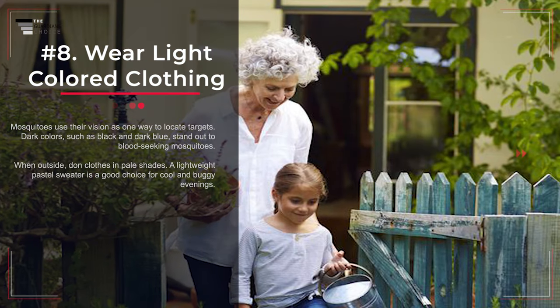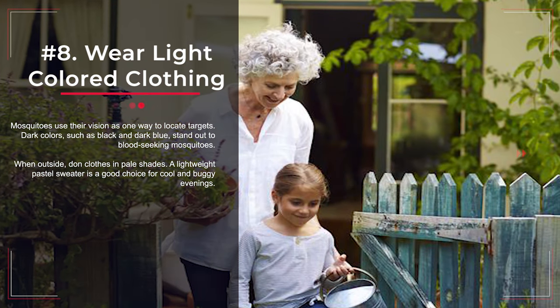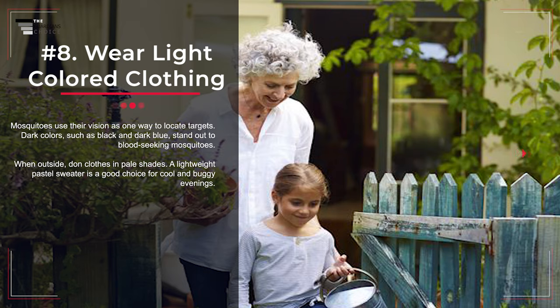Number 8: Wear Light-Colored Clothing. Mosquitoes use their vision as one way to locate targets. Dark colors, such as black and dark blue, stand out to blood-seeking mosquitoes. When outside, don clothes in pale shades. A lightweight pastel sweater is a good choice for cool and buggy evenings.